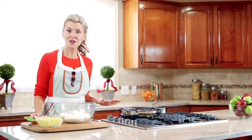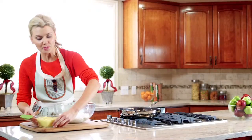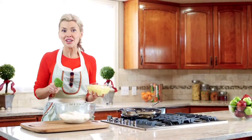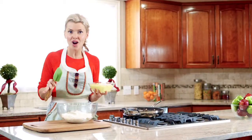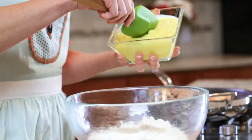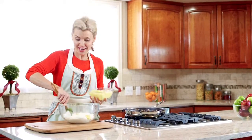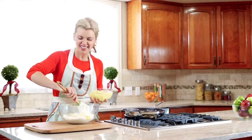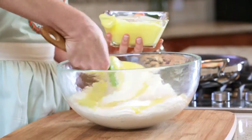While our pears are caramelizing, let's work on another layer of our trifle. I already whipped together a Jell-O instant vanilla pudding with some milk and then used that as a canvas for more holiday flavors. I added some cinnamon, some freshly grated nutmeg, and also a secret ingredient — a little bit of rum extract. We're gonna fold this pudding mixture into some freshly whipped cream.